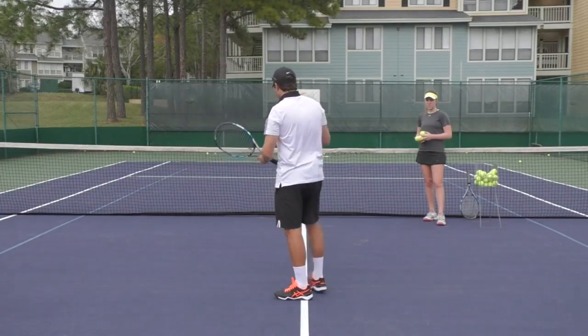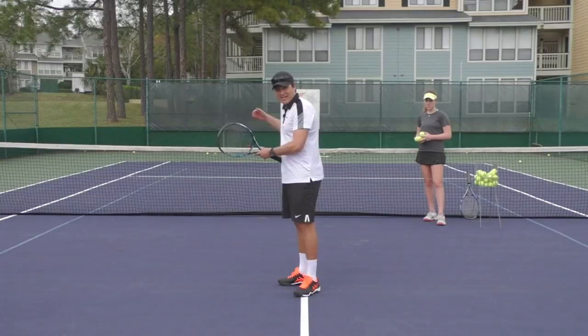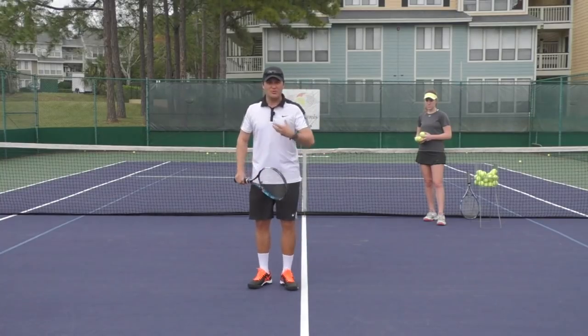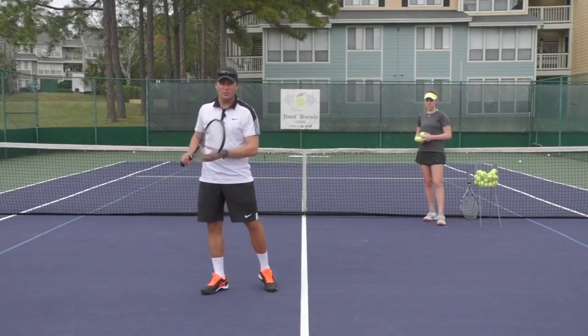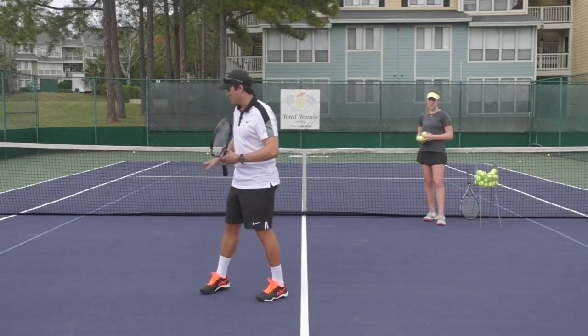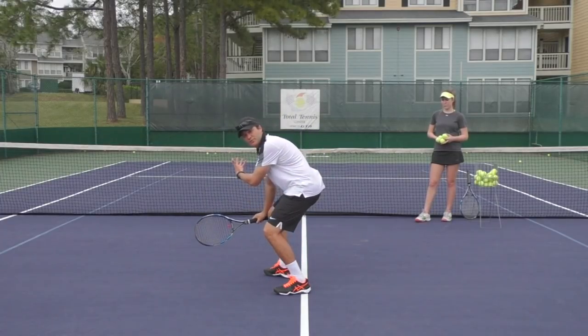A good mistake is actually getting the ball to spin into the net. When I work with students I always say that's a good mistake, but what you need to do is get the racket lower and still brush up the ball to get it up and over the net. I like this drill because it really forces you to swing up, since you have an obstacle in front of you.